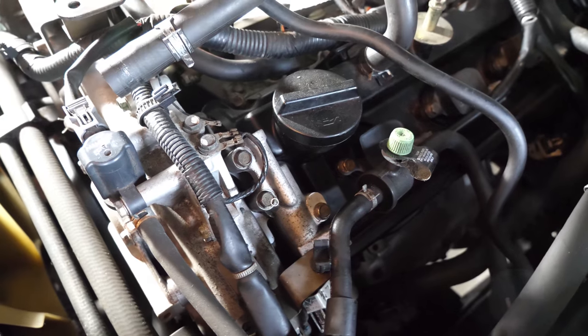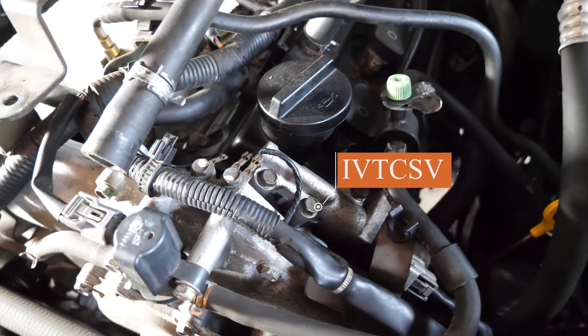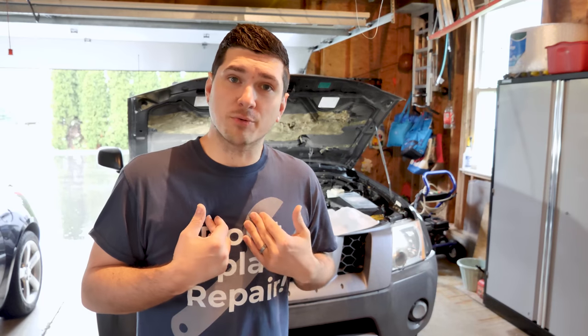The Xterra has two of these. On the right side it's pretty exposed — you may just have to move a few ground wires out of the way, but other than that you can get right to it. There are just three bolts and it pops right off. The one on the left is covered by the intake manifold, so I went ahead and took that off. If you need assistance taking that off, click right here and follow the first portion of the video where I remove all of the items required to gain access to it.